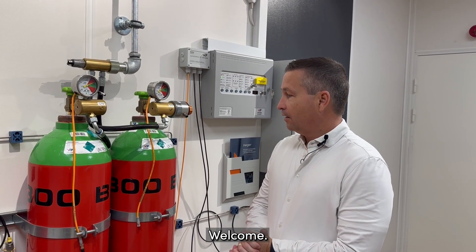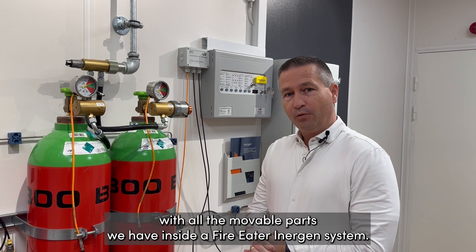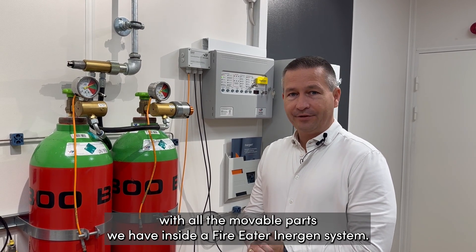Welcome! I'm going to go through all the testability with all the movable parts we have in a FireEater energy system.